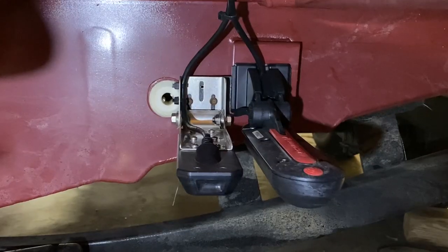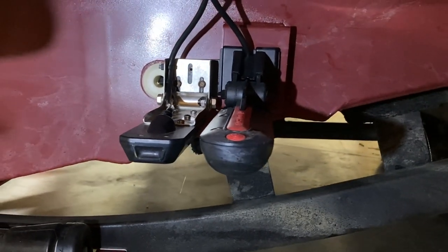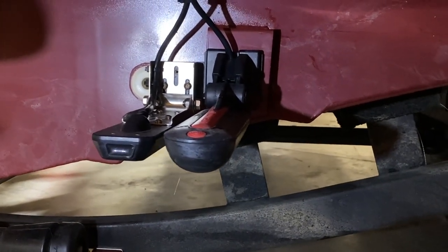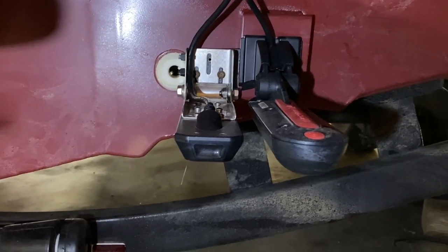Now, another thing that I've done is on the back — whenever I mounted my transducers, I mounted them exactly side by side, level with each other, so that one cone is not below the other cone. But I don't think that made a difference; I think it's mainly running them on different frequencies.